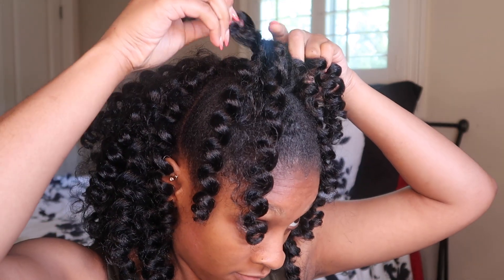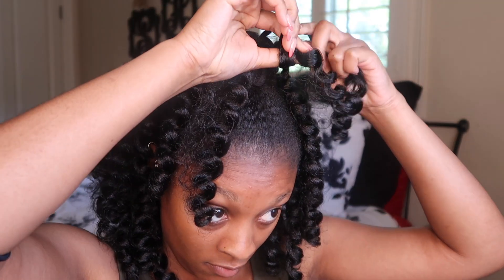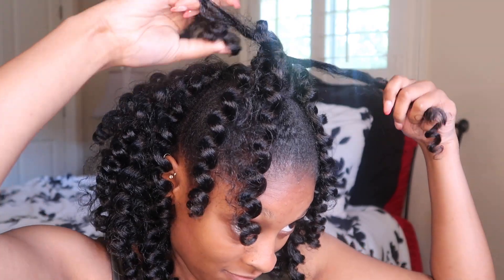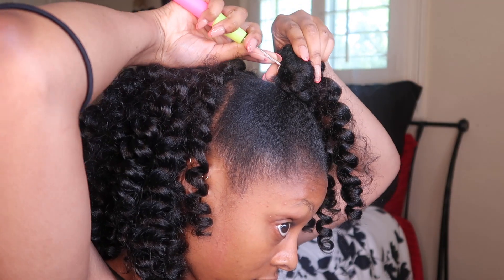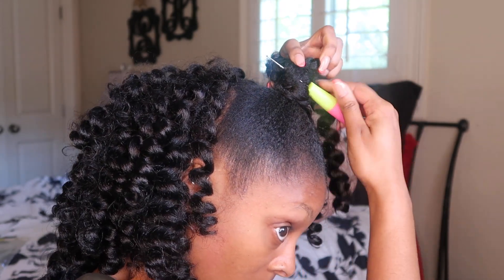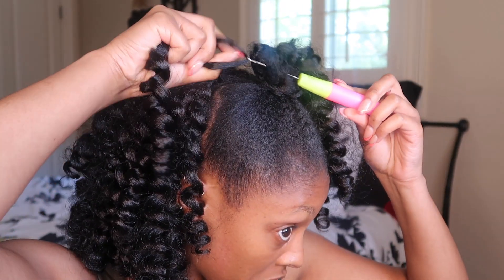Now that the back is filled in, we're just going to start crocheting our bun. It's pretty much the same process — stick the needle through the bun, attach the hair, and pull it through. Nothing to it, you guys. We're just going to go through and fill in all the spaces with the crochet hair.